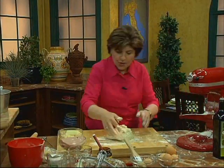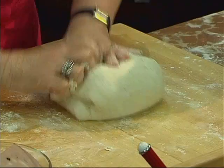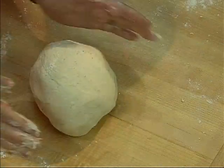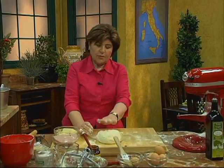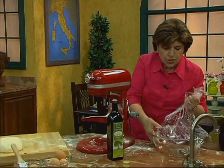I think Nona would be really proud of me making this in her honor. So now once you have the dough, you want to knead it. Use your hands and kind of turn the dough every so often, and you'll have something that looks like this — a really beautiful, soft-looking ball of dough. Now we need to put this into a bowl to rise.